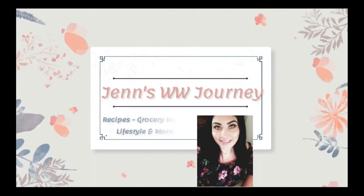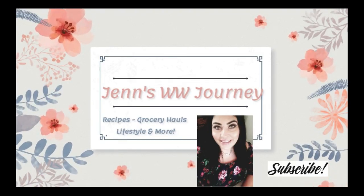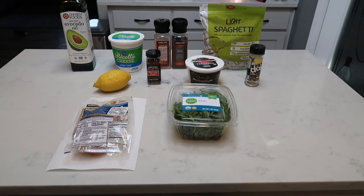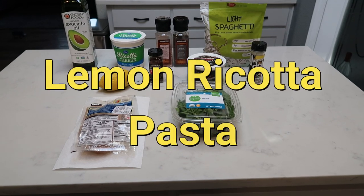Let me just tell you how delicious this recipe was. It was creamy. It was bright and sunny with that lemon. It was absolutely delicious. So if you want to see what I have in store for you for another vegetarian series recipe, just stay tuned. For tonight's vegetarian meal, we're going to be making lemon ricotta pasta.